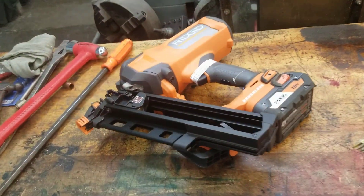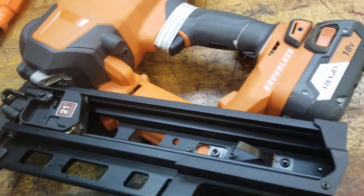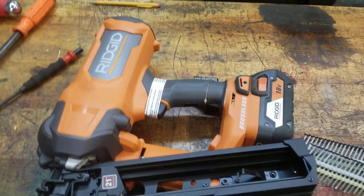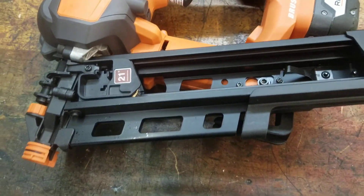Full beast mode — look at this thing: the 21-degree rigid framing nailer. I've never used it yet; this is the official first use. Hopefully 21 degrees, so...